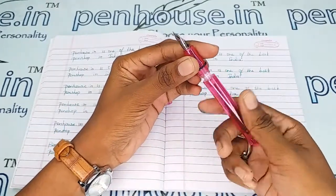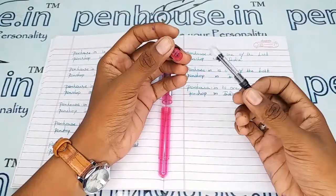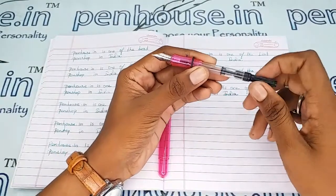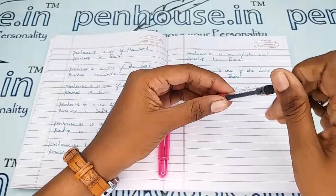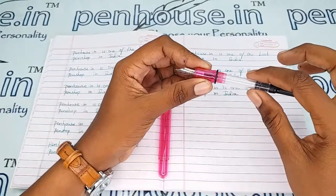This is a converter. You can also use cartridges — for cartridges you can directly fix them in. To fill ink using the converter, turn it in the clockwise direction so the piston moves forward; then dip it in the ink and turn it back in the clockwise direction so the ink fills up this portion.